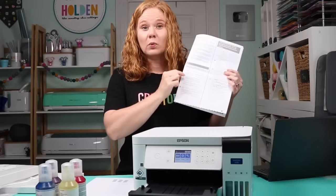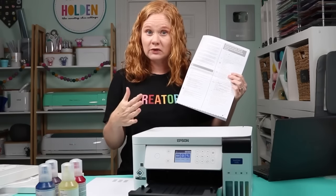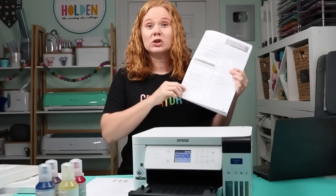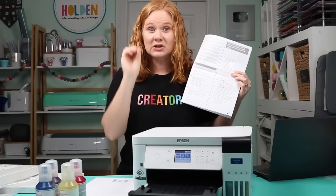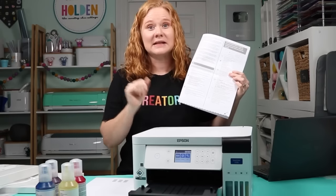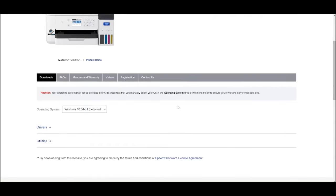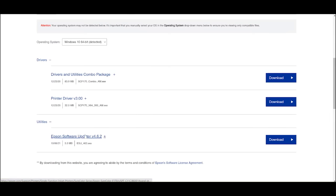In your get started guide, there will be a website address to go to. I'll show it on screen, but if you have a different model — like the F570 — the address will be different, so use your own guide. On the Epson website, go to Downloads. It should detect your operating system; if not, pick from the dropdown menu. You'll see a software utility and a print driver. I want both, so I'll use the combo package. Download the top one and open it from your downloads folder.